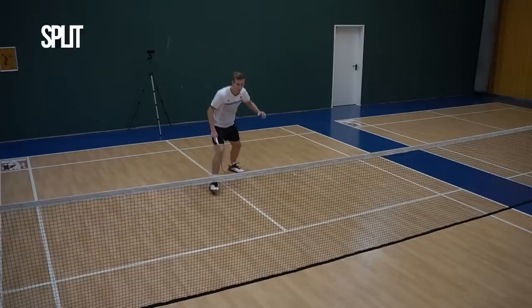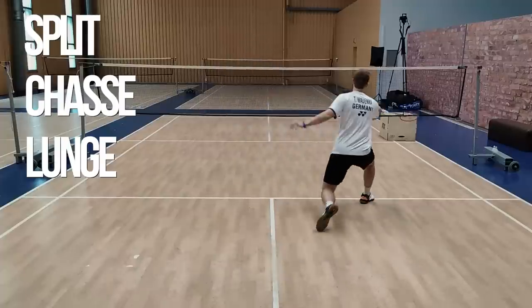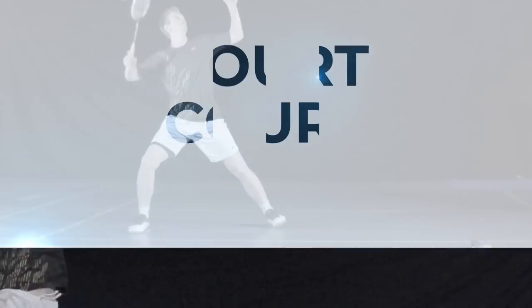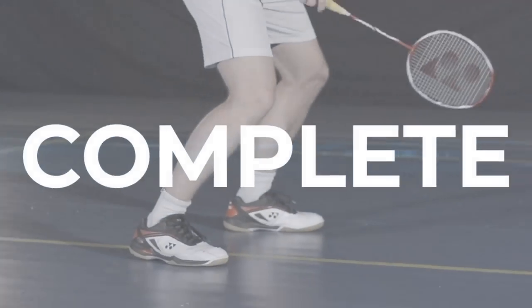Hey guys! After my video about frontcourt footwork, many of you asked for a similar one about the rearcourt, and here it is. In this video I want to cover different techniques, always depending on how much time and how much pressure you have, and what is the right technique to choose to get to the forehand and backhand rearcourt.